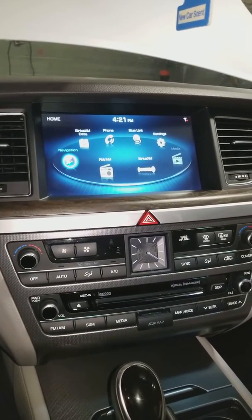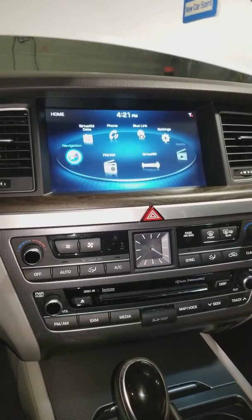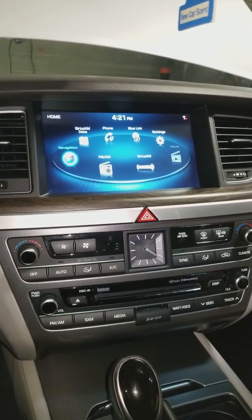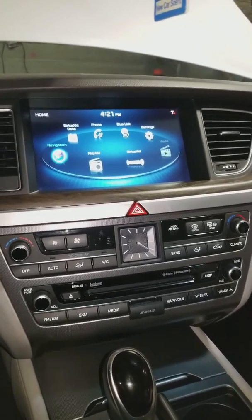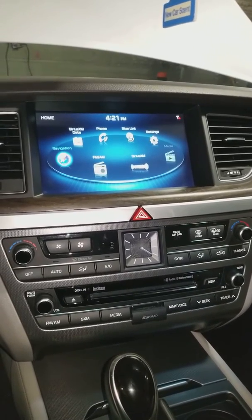We're inside of a 2015 to 2016 Hyundai Genesis. This particular model is the ultimate package — it has the navigation in it. If you are not having sound coming out of the radio, it could need a simple reset, and this is a very simple process to do.